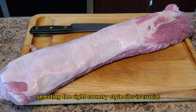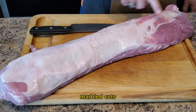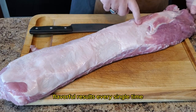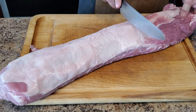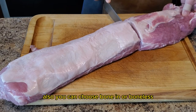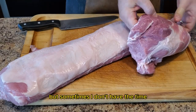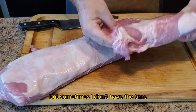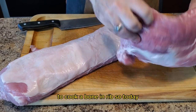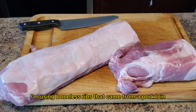First things first, selecting the right country style ribs is crucial. Look for well-marbled cuts — this will ensure juicy, flavorful results every single time. You can choose either pork or beef, and also bone-in or boneless. I prefer bone-in ribs for that extra flavor, but sometimes I don't have the time. So today I'm using boneless ribs that came from a pork loin.